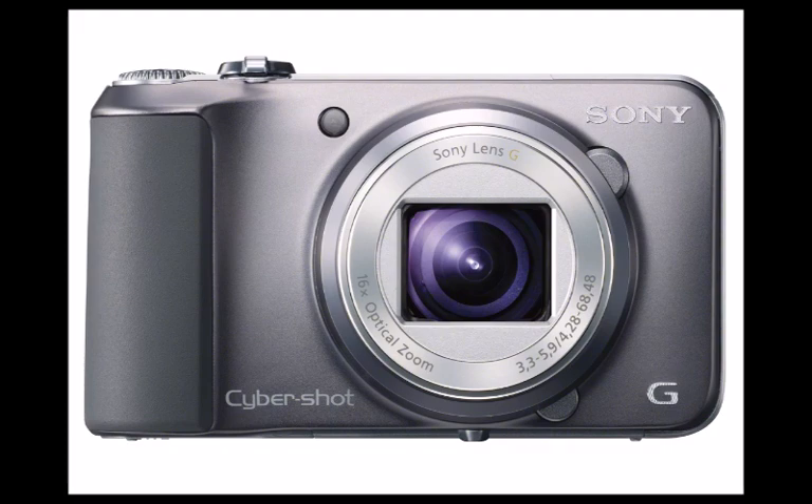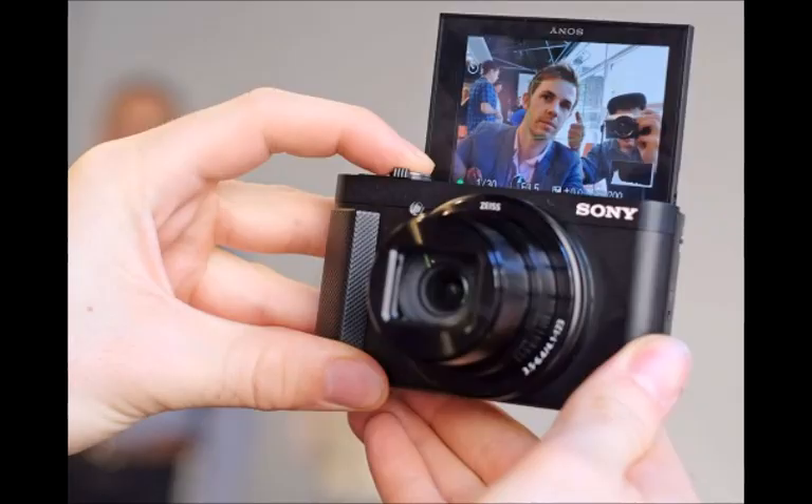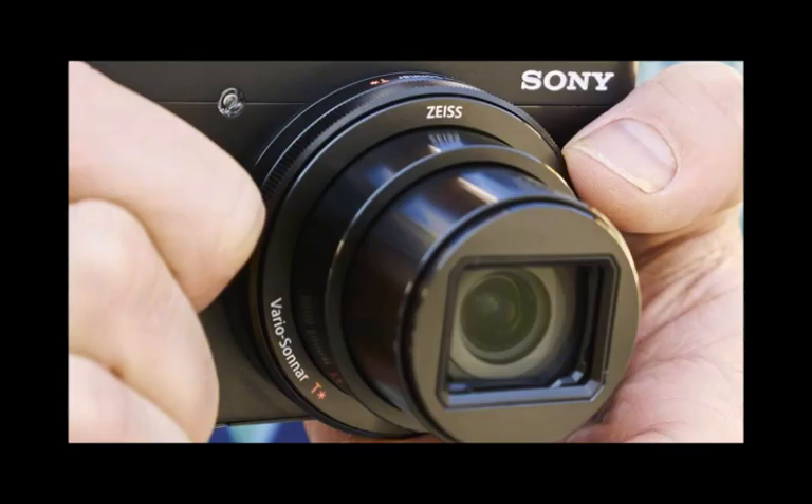The HX90 also offers optical image stabilization, now 5-axis to counteract movement in all directions for smoother handheld shots, Wi-Fi and NFC near-field communication for one-touch sync, for sharing pictures and plugging into Sony's PlayMemories camera app, 1080p movie capture in XAVC S or AVCHD formats, and GPS which can be found in the V model only.